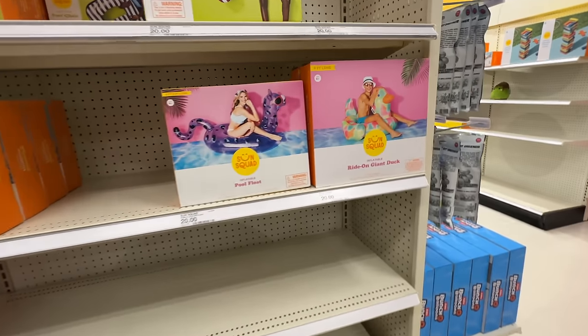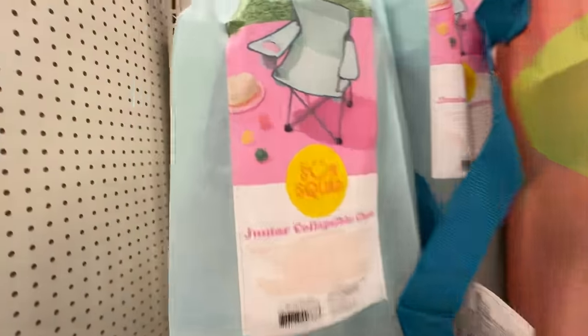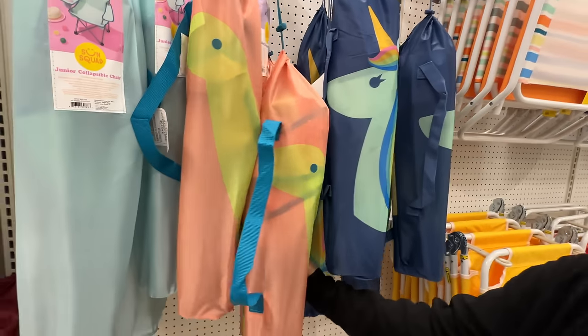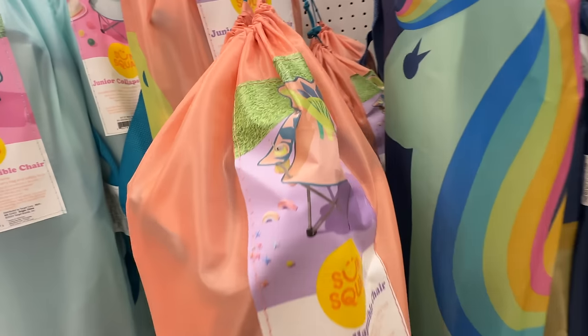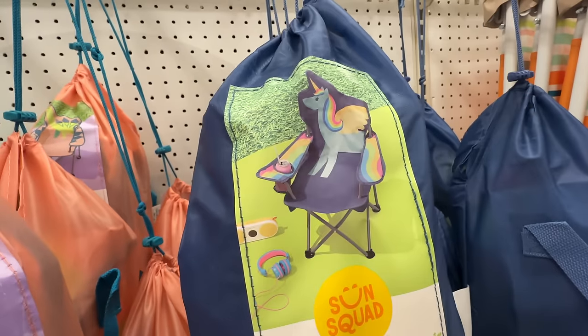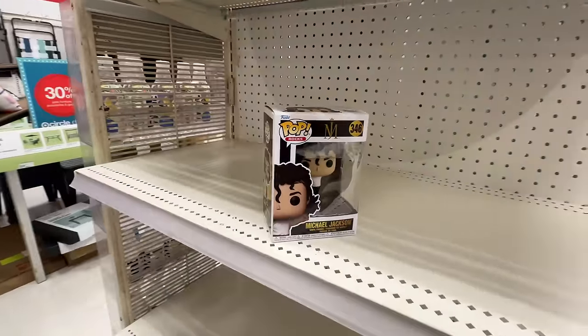There's some floats. Oh, I like these chairs — junior collapsible chairs. Look at that. That's a junior one too — so these are all junior ones. Is it a dinosaur or a turtle? Oh, it's a dinosaur. The graphics are on the chair. And then oh my gosh, that's fantastical. I love that. And then the random Michael Jackson pop just kind of sitting here.